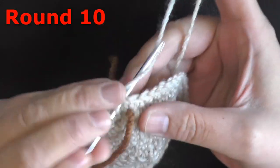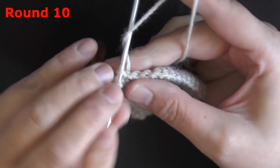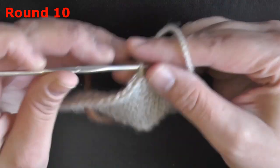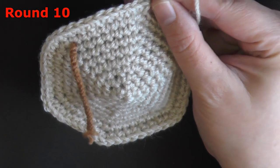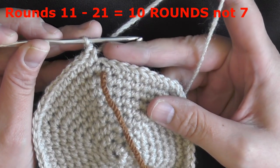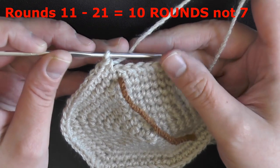For round 10, you're going to be putting 1 single crochet in the next 8 stitches and then do an increase of 2 single crochets in the same stitch. Repeat that 6 more times and at the end of row 10 you should have 60 stitches. Now for rounds 11 through 21 — for the next 7 rounds — you just want to put 1 single crochet worked in all 60 stitches around. Do 1 single crochet in each stitch for the next 7 rows and I'll see you back here for decreasing on round 22.